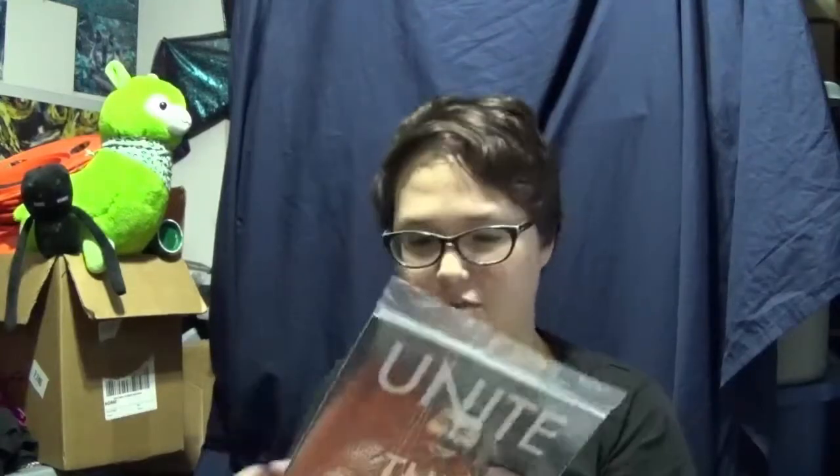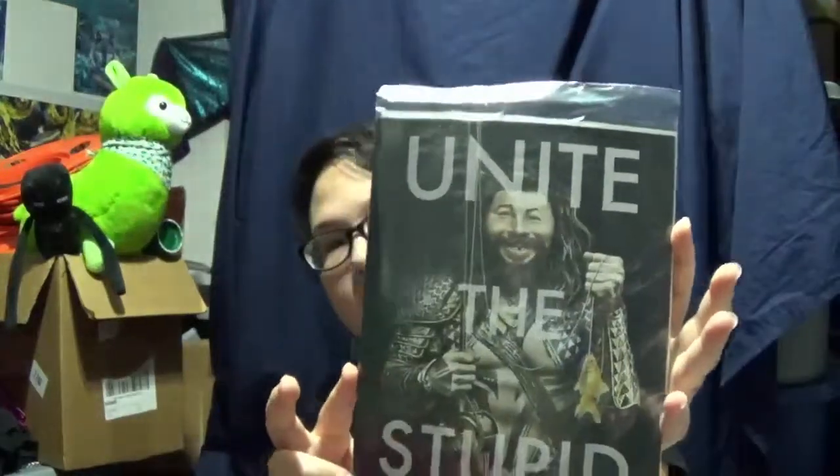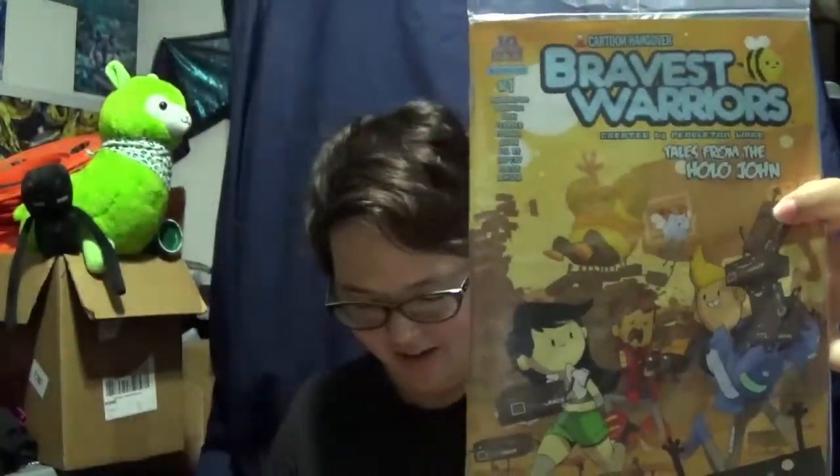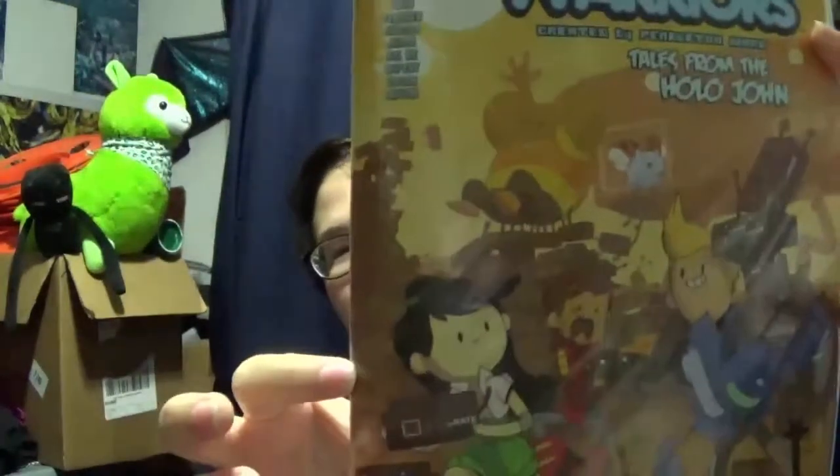Special Loot Crate edition of Mad Magazine — heck yeah! Unite the Stupid. Bravest Warriors! Cool! Bravest Warriors is a really cool mini-series on the internet, and it's really good. I'm definitely gonna read this and be pretty excited about that. Number one, Loot Crate edition. They've all got little faces on them. That's really cute. Okay, I can't wait to read that. It's gonna be really awesome.